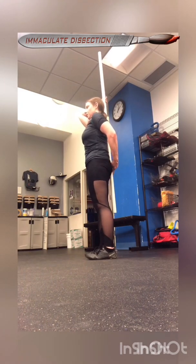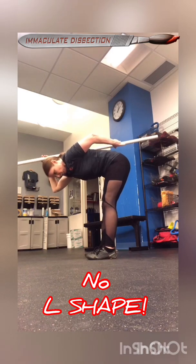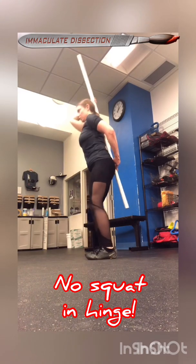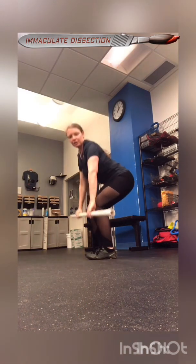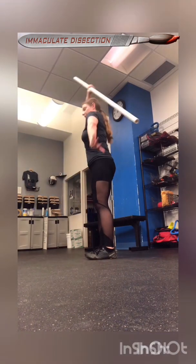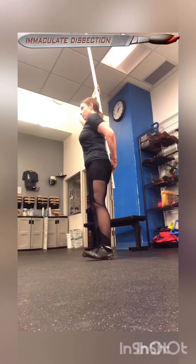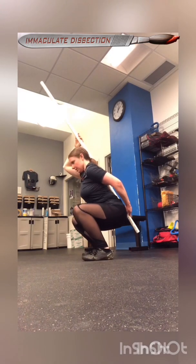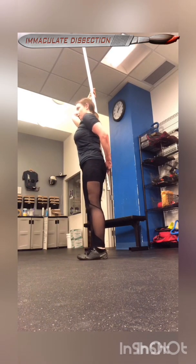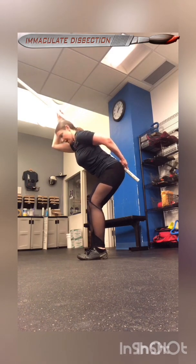A properly executed hinge is not this — because the pole would leave — but it's also not this either, because the tibia is translating forward. You want to imagine there's something holding you back; you can even place something in front of you to prevent forward translation of the shin. So: turn out for the squat, shin stays more in place, hips go more back than down for the hinge.